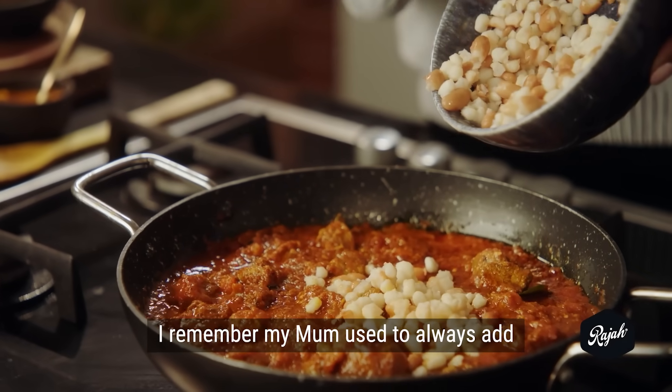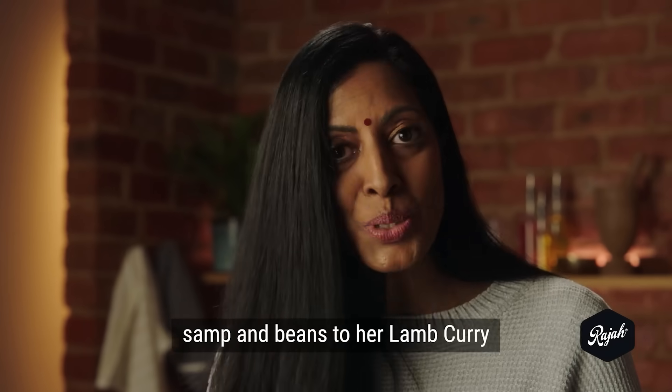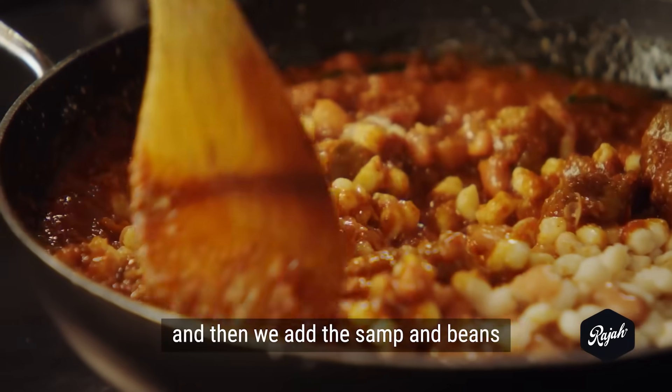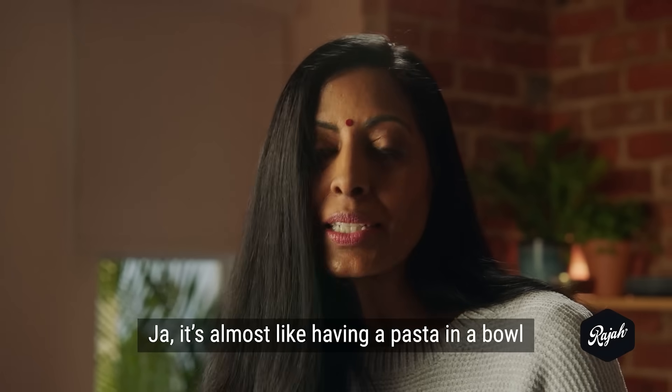I remember my mom used to always add sampan beans to her lamb curry. So we exclude the potatoes and add the sampan beans — it's almost like having a pasta in a bowl.